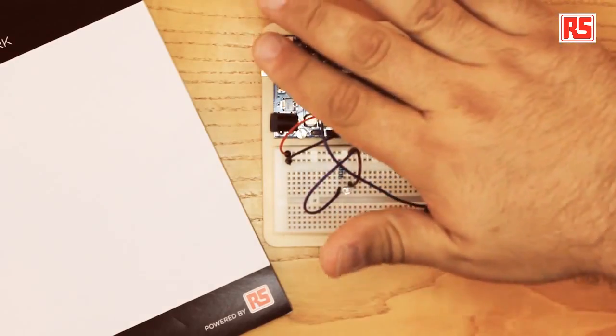Hi, I am Massimo Banzi and I like to make things. Welcome to another Arduino tutorial video. Today we are going to be building a theremin. The theremin is a musical instrument that produces different sounds depending on the position of the hands of the player around the instrument. In this particular case we are going to be building a very simple theremin using a light sensor to capture the position of the hand of the player.